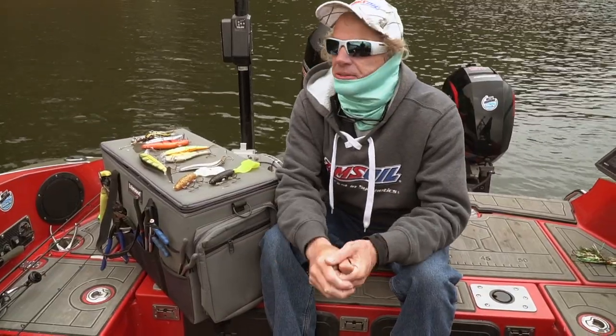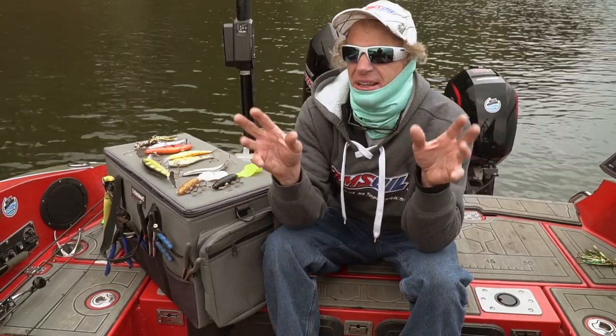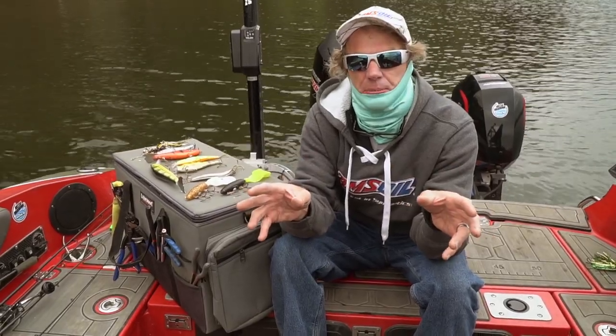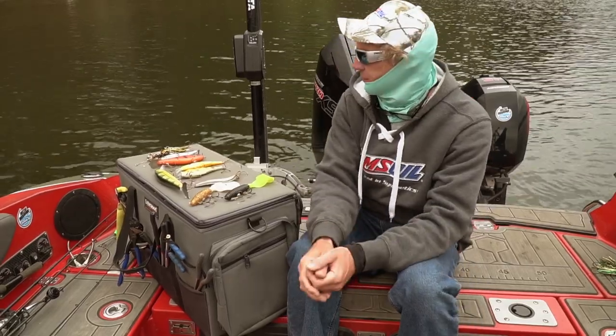Spring bait selection for muskies. In general, early in the season smaller baits are better. Every lake's going to be a little bit different, but we definitely want to downsize our bait selection.